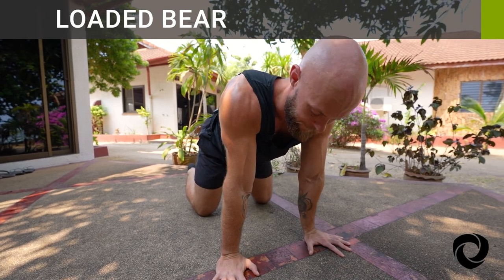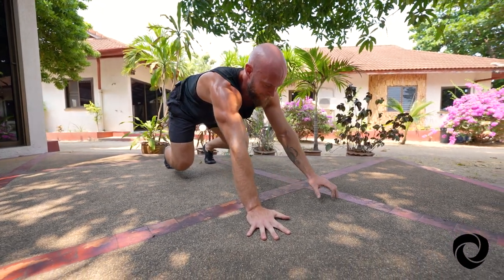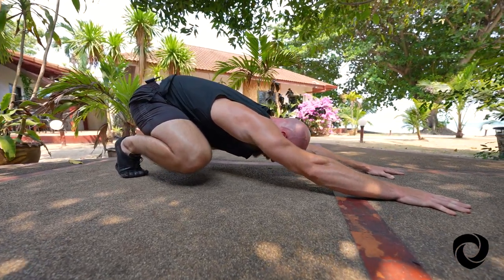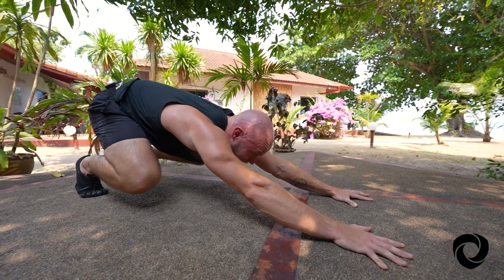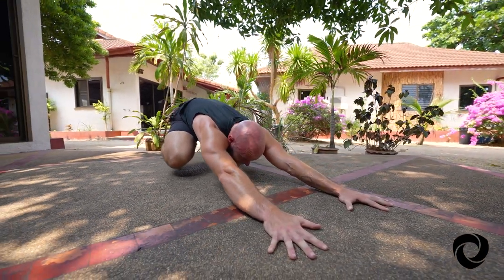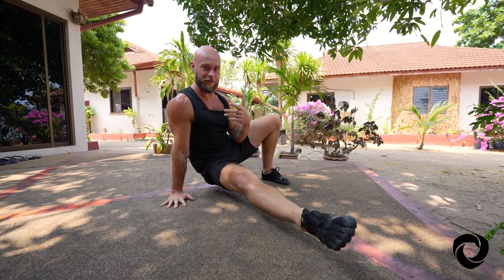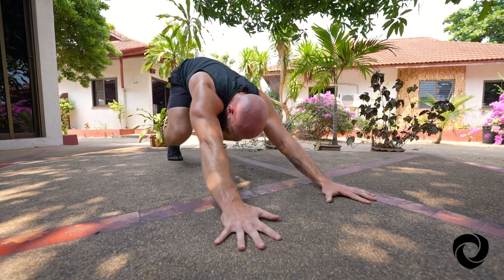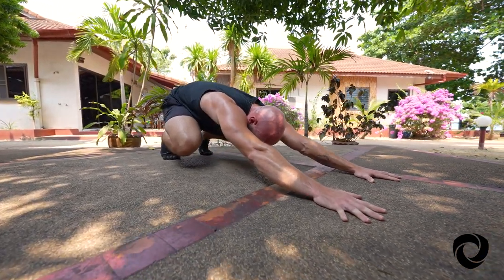Our third move is loaded bear. From our basic bear position, we want to walk the hands forward about a palm and a half distance and then push the hips back towards the heels and sink the chest down towards the ground, hovering just over the floor. It's called loaded bear because as I sink that weight back towards my heels, I'm loading it up so that I can unload it and fire it forward into a variety of different primal movements and positions. The one I just performed is called a front kick through.